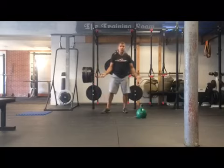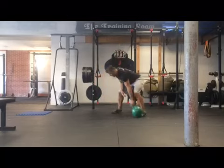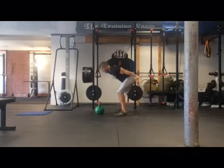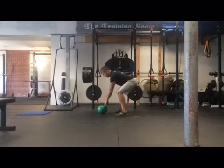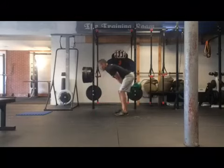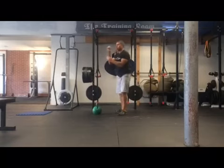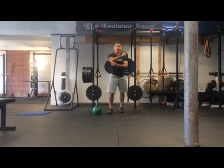Same thing goes for the kettlebell swing. Set it up in front. Hinge. Reach. My eyes are focused here. Hike back. Notice the head — everything's moving as one piece.